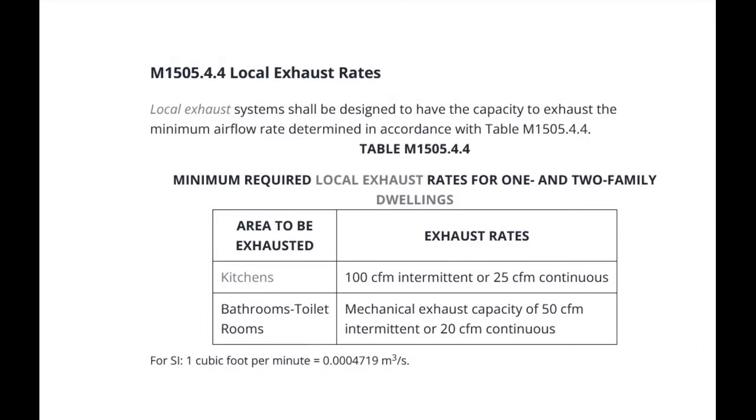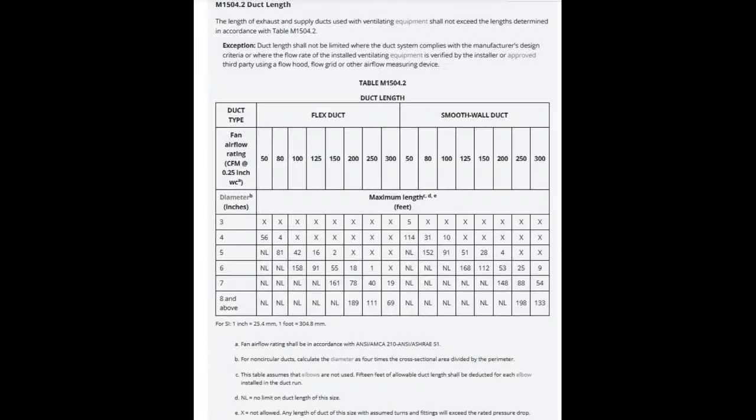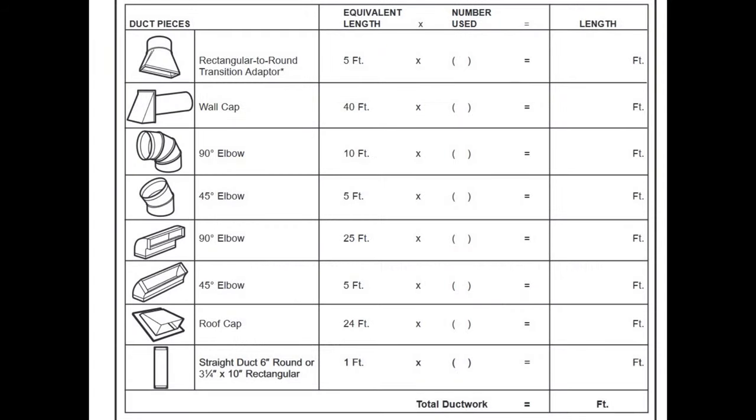100 CFM and 25 continuous CFM is the minimum for kitchens. There is a table in the code for duct length. However, there is an exception for using the manufacturer's design instead. The manufacturer's requirements are much easier to meet than the table in the code. Let's look at my existing installation to see if it meets the manufacturer's requirements for my new microwave oven.